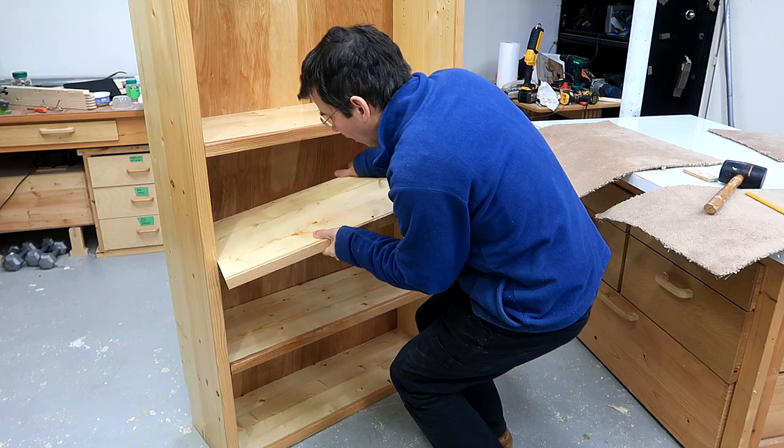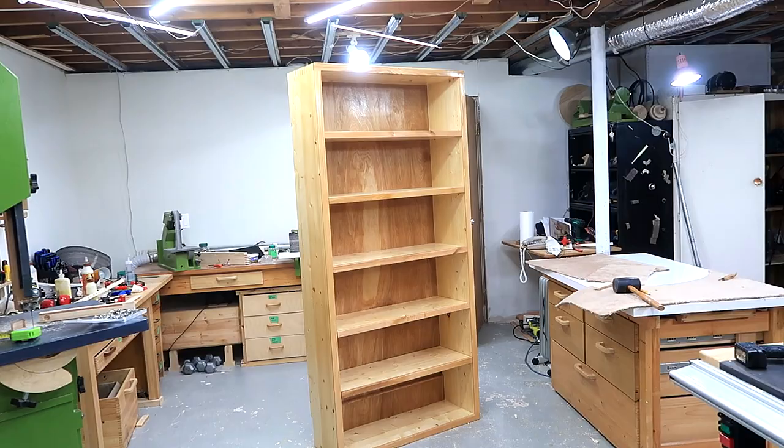There now, that's a big shelf. Next comes the challenge of moving it. After that I took the back off again to make it easier to carry it up the stairs.